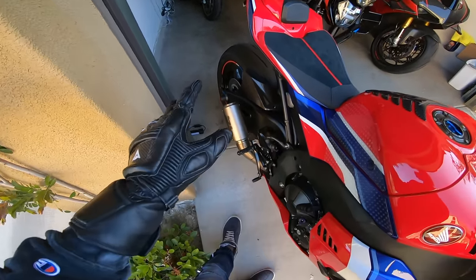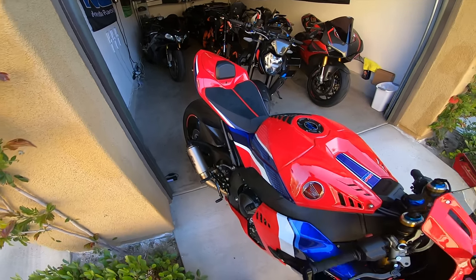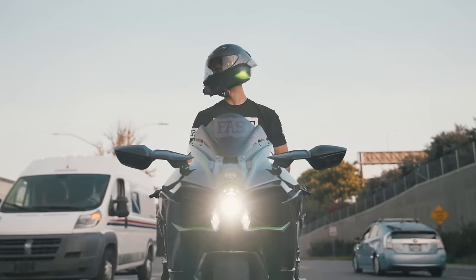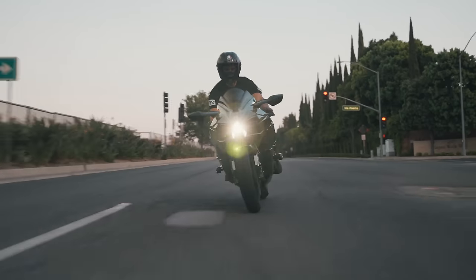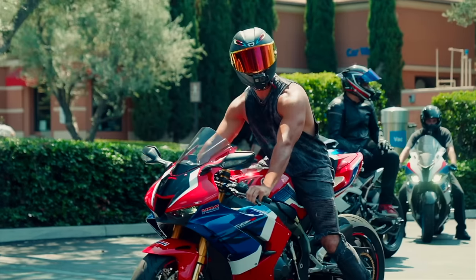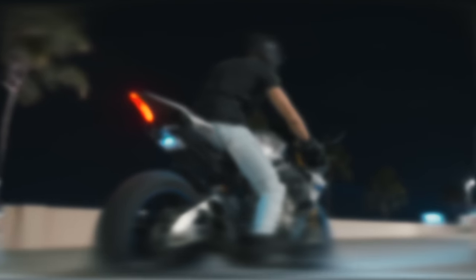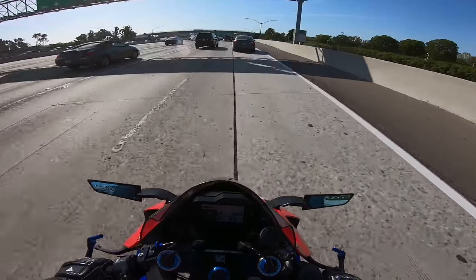I always forget how loud this thing is. I don't think I'll ever get used to it. This is just crazy. Oh boy, this bike will never get old.